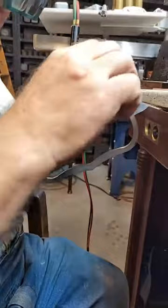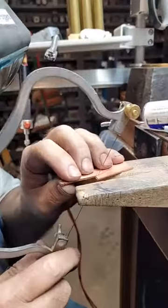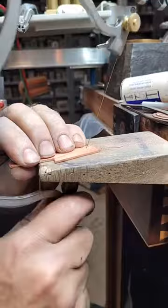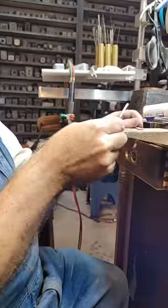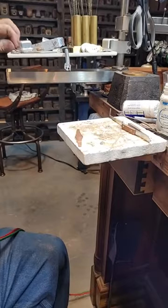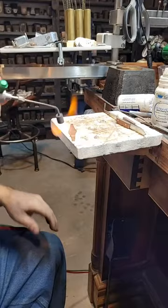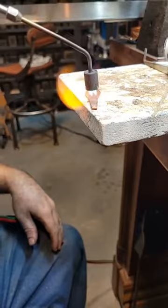What gauge copper are you using? 14. You shouldn't use copper for a ring though - don't do it. You're going to need 12 gauge silver to do this. Before anybody asks, it's the rosebud torch that comes with the Smith Little Torch, just an accessory kit.